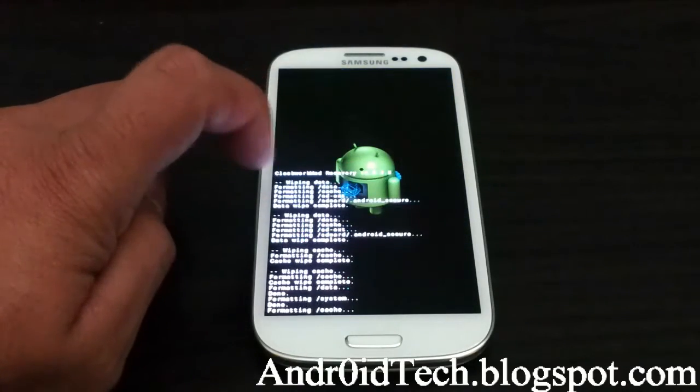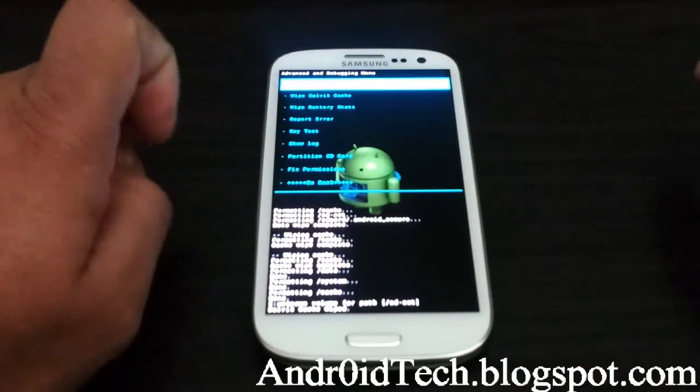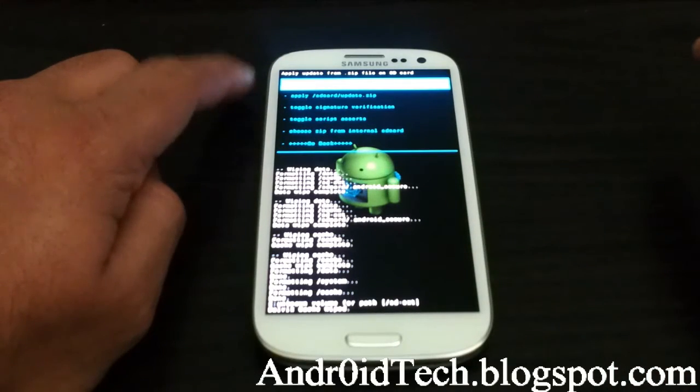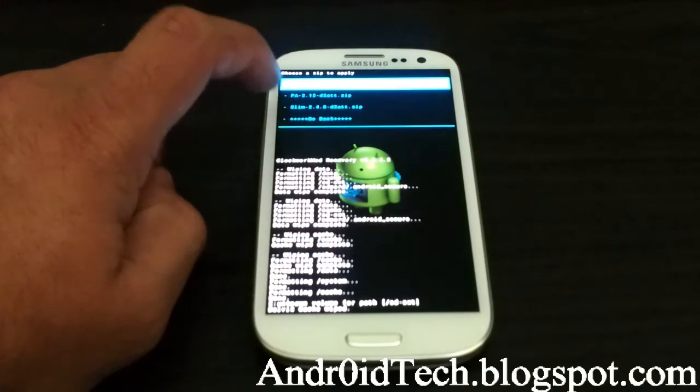Format cache. Press back button, go to Advanced, Wipe Dalvik Cache. Press back button, then install from SD — that's your external; this is your internal. Go into your external and find where you have your ROM.